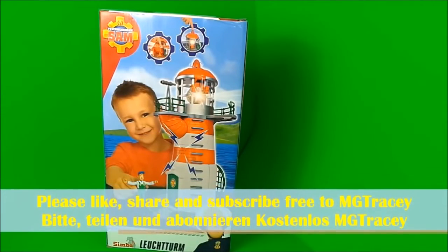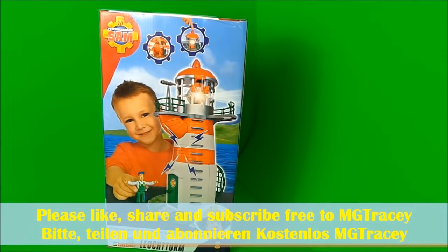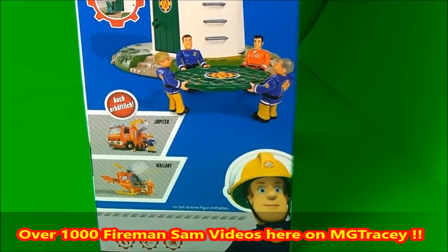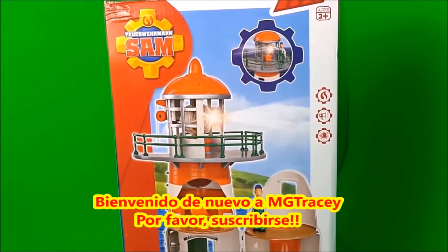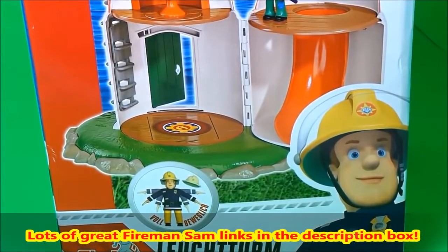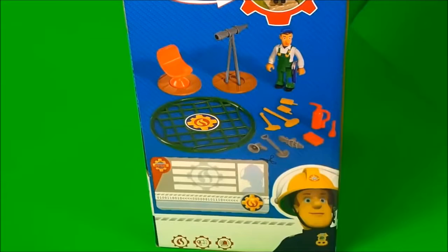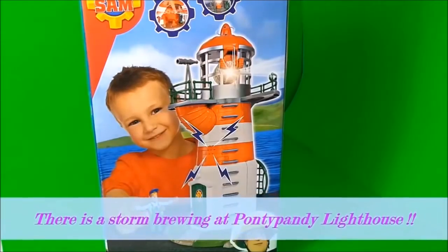Hello guys, have I got a great toy to share with you today! It's the Fireman Sam Lighthouse. Let's take a look at the box and let's take a look inside.